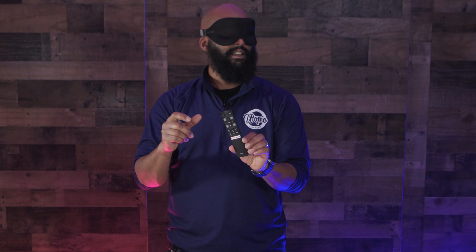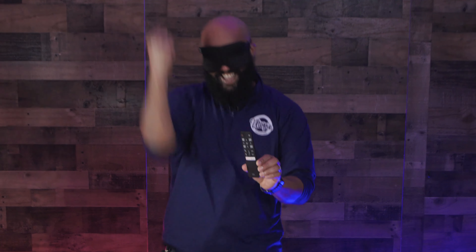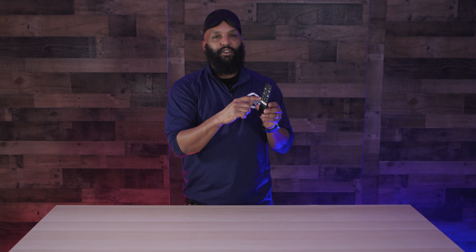This is a remote control, but it is for a TCL TV. The only reason I knew is because the TCLs don't have the buttons on the sides for the volume.